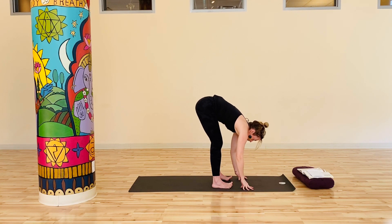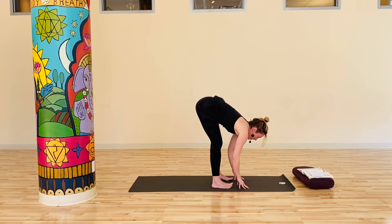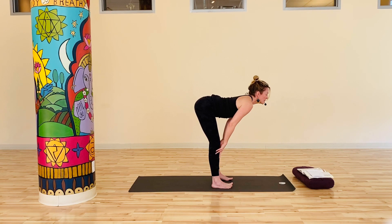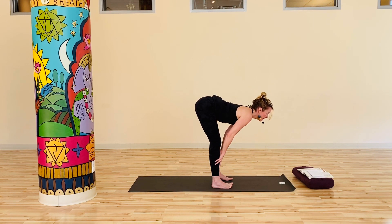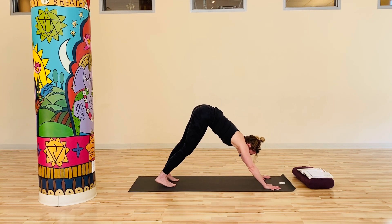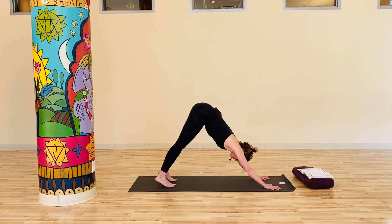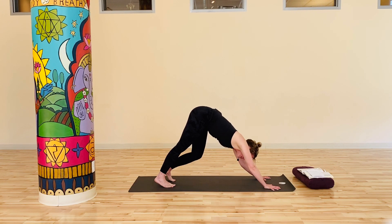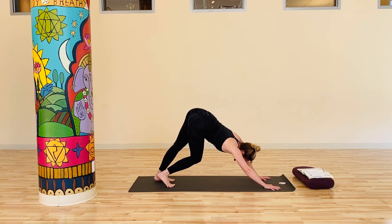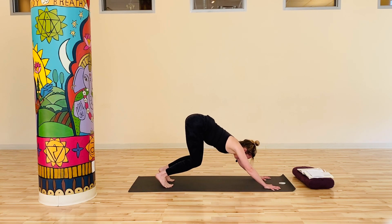Dive forward into your first Uttanasana forward fold. Feet can be a little bit wider apart. If your hamstrings feel tight, shake out the head and release some of the tension in the neck. On this next inhale, lengthen up halfway — fingers can stay on the earth or you can lift all the way up to the shins. Then exhale, fold back into yourself. From here, walk your way into Downward Facing Dog. In Down Dog, especially this first one, let yourself move a little bit — you might bend your knees, sway the hips, bounce the pelvis a bit.